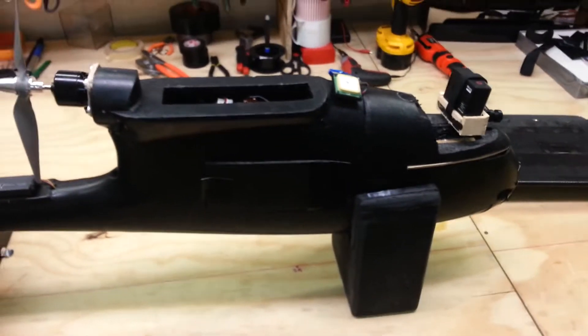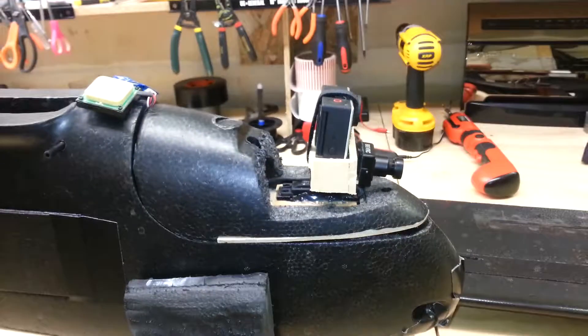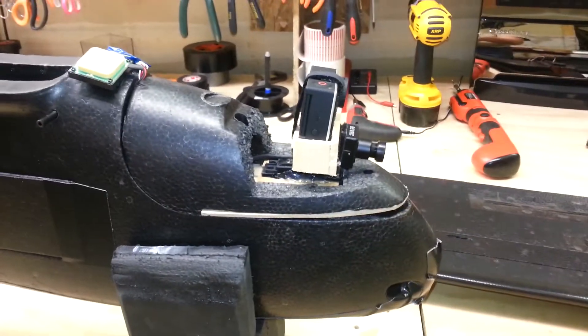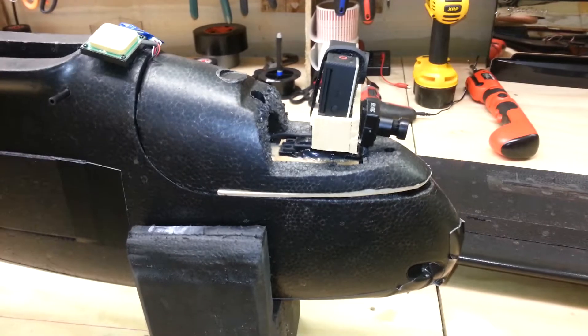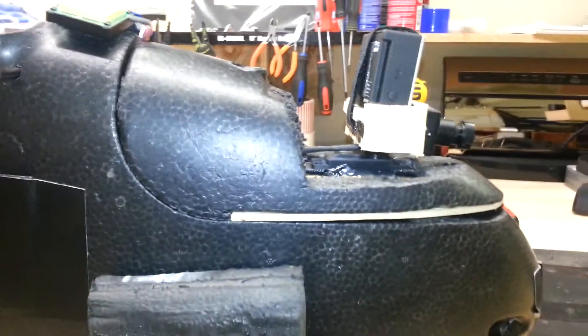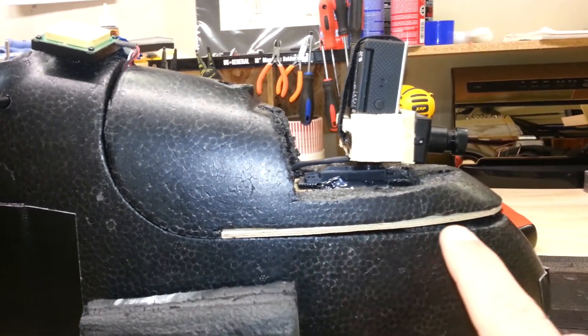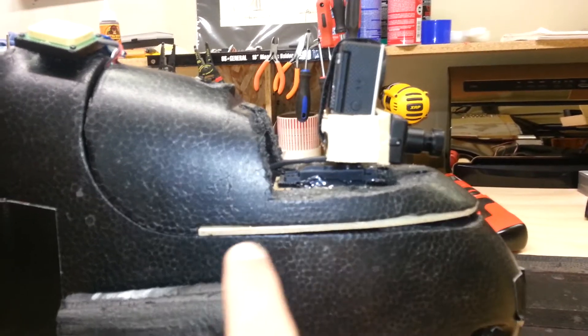The next thing I'll show you is the actual fuselage. This idea for the cockpit — for my GoPro and my view cam — I actually got from a guy on the internet, Doug Engel. I trimmed off just a little bit of the bottom of this cockpit shoe and made room for a little piece of plywood in there.